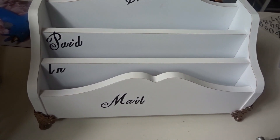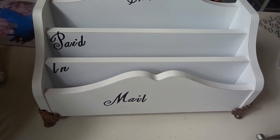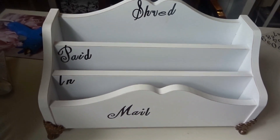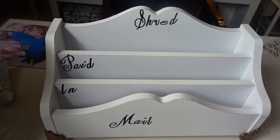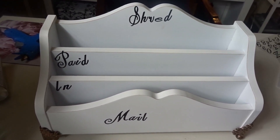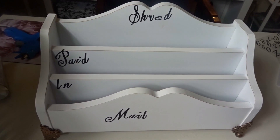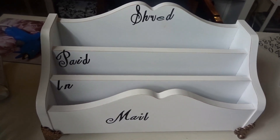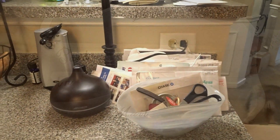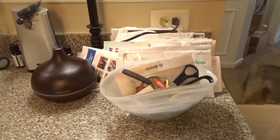In the front of my mail sorter I have 'Mail,' then 'In Paid,' and then 'Shred.' This has worked out pretty well for us. When I get the mail I open it, or if there's mail specifically for Mr. B it goes in — then the things that need to be paid go in once it's paid I put it in the shred pile, then I shred it and it's gone.